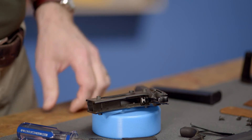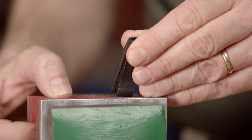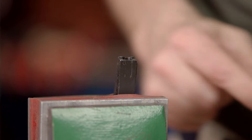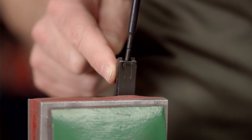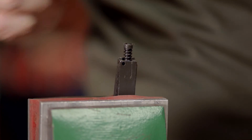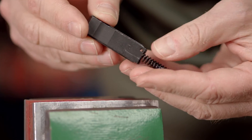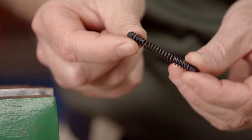With everything out of the way, we can set up to transfer the mainspring and related parts to the new housing. To remove the small parts, it's best to secure the old housing in a vise so you can use both hands. Press and hold the mainspring plunger down while you remove the tiny retaining pin with a 1/16th inch punch. Once the retaining pin is clear, you can ease up on the mainspring and release the tension. Then take the housing out of the vise and carefully dump out the contents. You should have three parts: the mainspring, the mainspring cap, and the mainspring retainer pin.